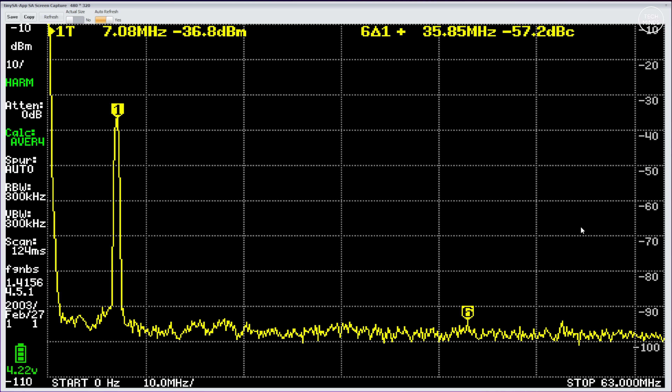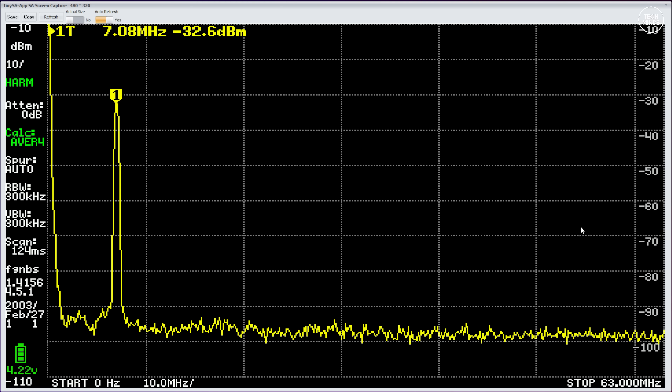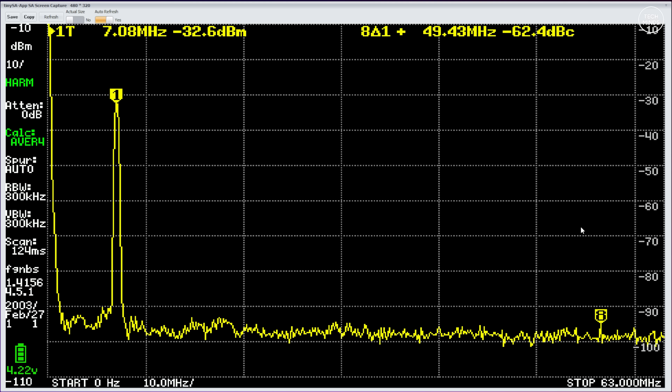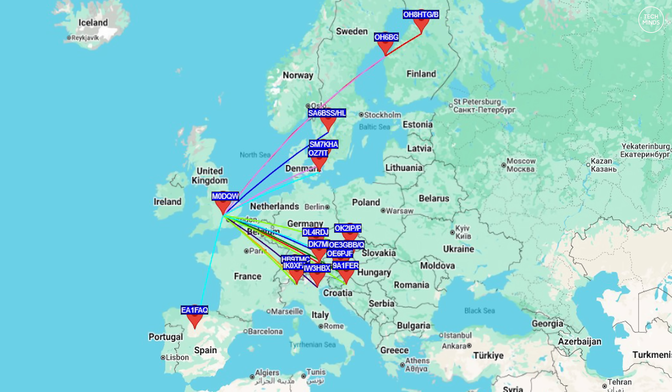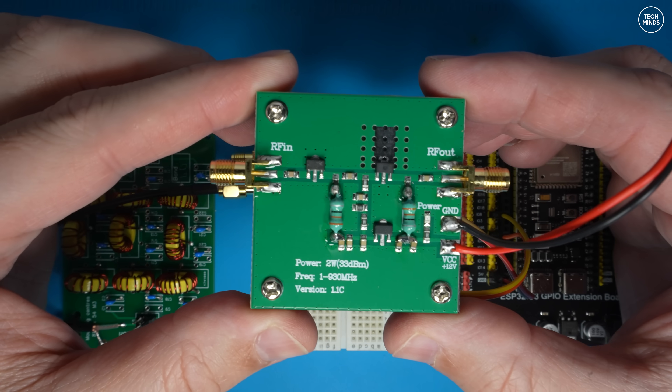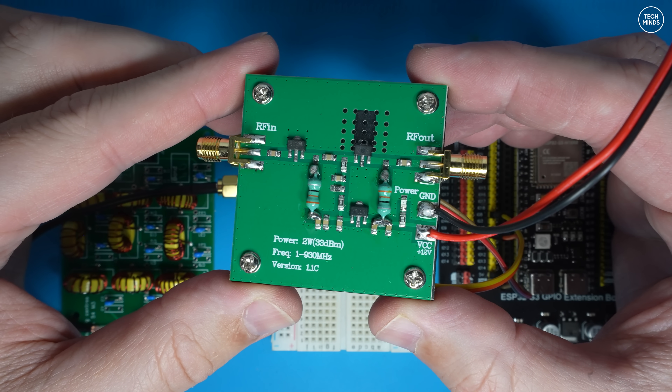With the filter in line we can now see a really nice, clean, legal signal that we can work with. As a test with just the power output from the SI5351 — probably somewhere between 5 to 10 milliwatts — on 40 meters I saw this result after running for about 30 minutes. I then switched to 20 meters and got this result, again running for only around 30 minutes. Band conditions weren't great and ideally you want to leave whisper running as long as possible for better results.